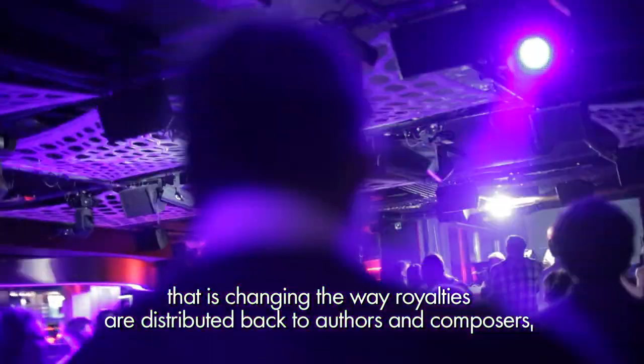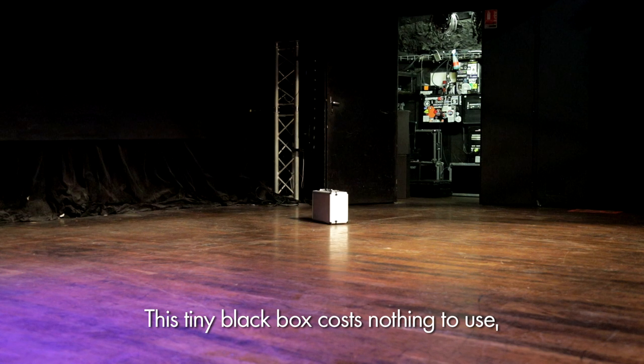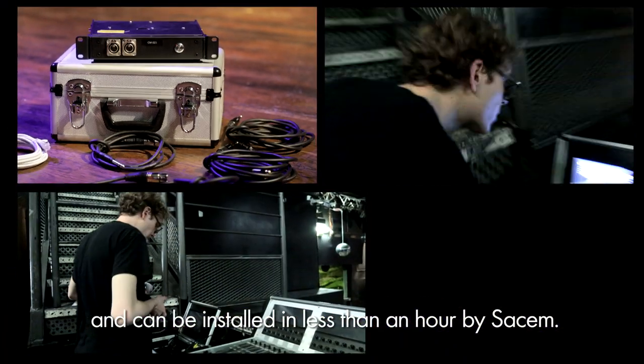Here is the revolutionary device that's changing the way royalties are distributed back to authors and composers when their music is played in clubs and festivals. Introducing the DJ Monitor SassM box. This tiny box costs nothing to use and can be installed in less than an hour by SassM.